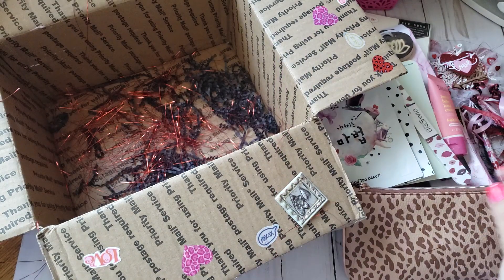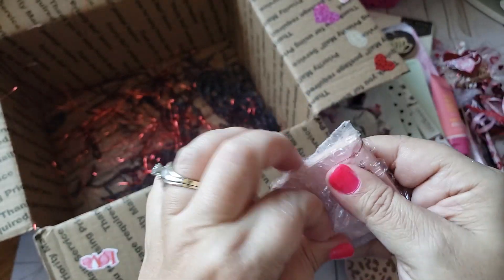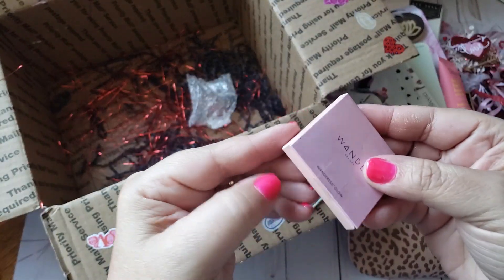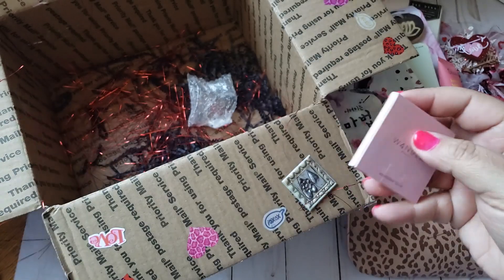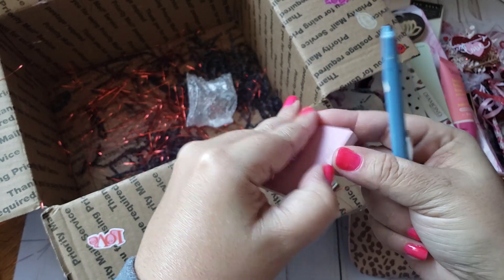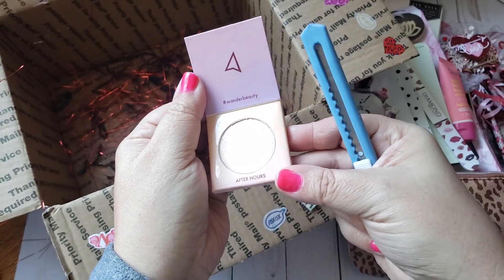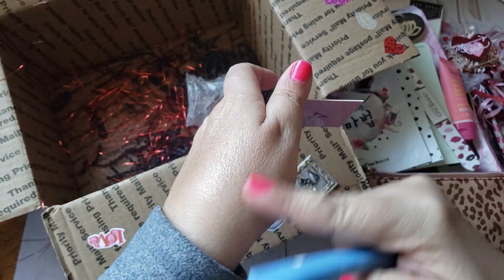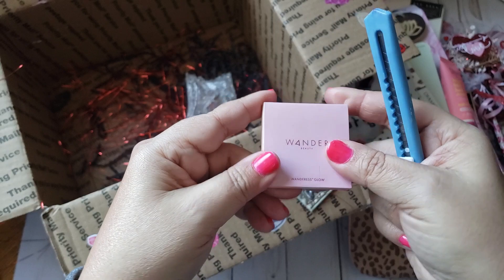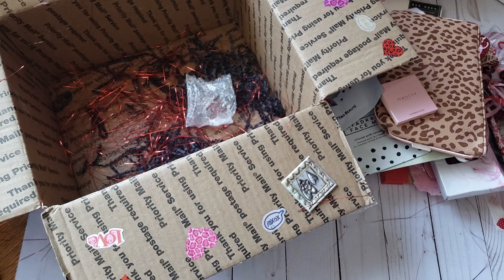There's something that says 'Glow' — I'm thinking it's a highlighter. Oh so pretty, so pretty — look at that! It's very light. Thank you so much, that is awesome. Girl, you hooked me up with some really nice beauty items — love that!